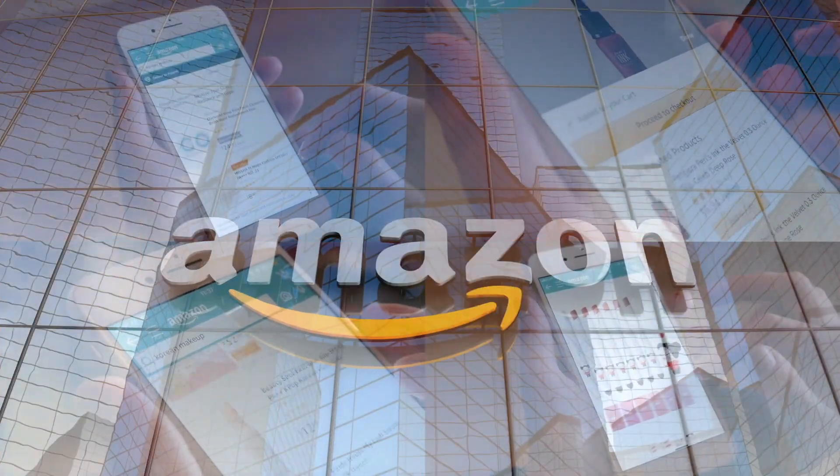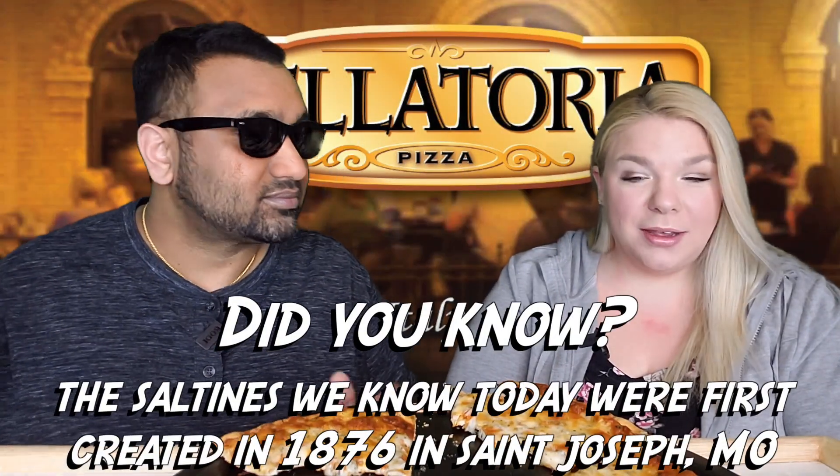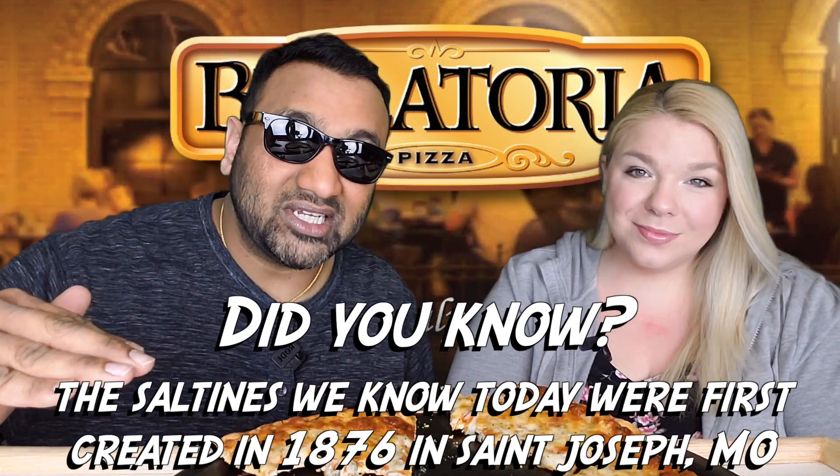If you'd like to support this channel, the easiest way to do that is using our Amazon links the next time you shop there. Alright guys, our rating system: thumbs up means we would buy this again, thumbs down means we would not.